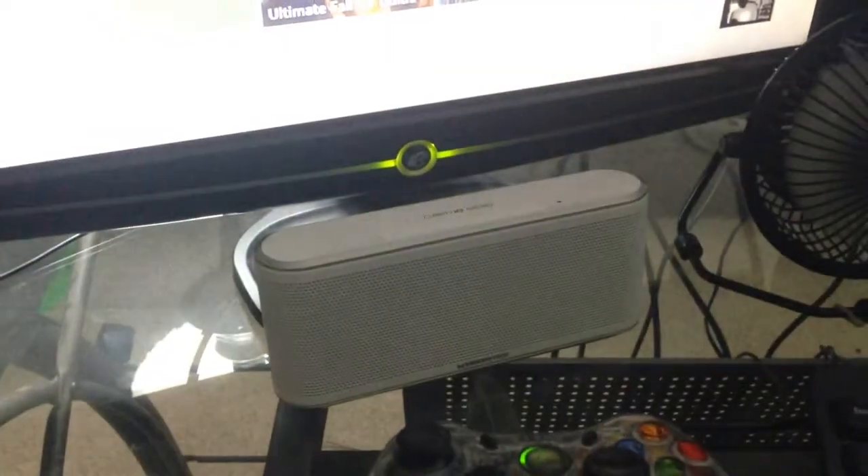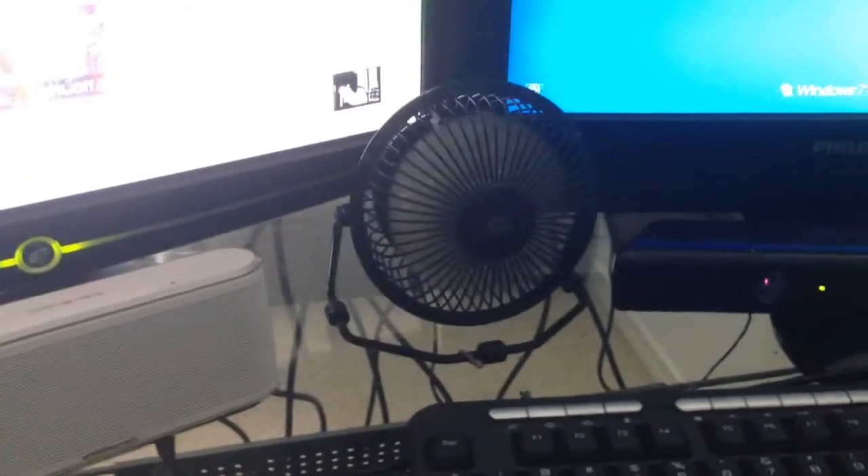And then right there I got a monster speaker, my fan, Kinect, and my speaker. That phone right there I just use mostly for music, and that's it.